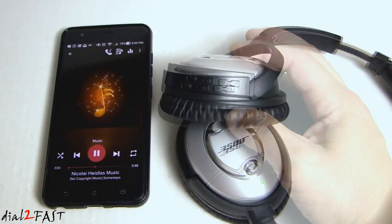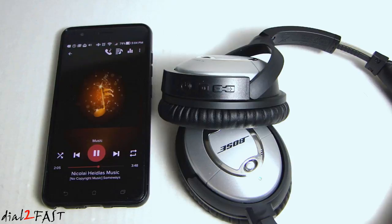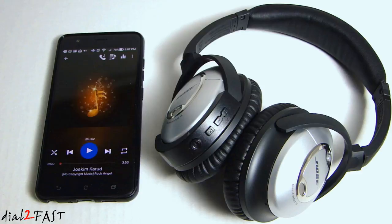So for those of you who own a Bose QC15 or QC25, this is an excellent option to upgrade your Bose headphone from a wired headset to a wireless headset. If you're interested in picking up these AirMod Bluetooth adapters, I'll put the links for both the QC15 and QC25 in the description below. If you have any questions or comments leave one in the comment section, and don't forget to click thumbs up and subscribe to my channel. Thank you.